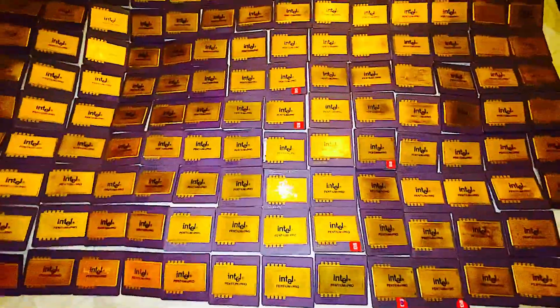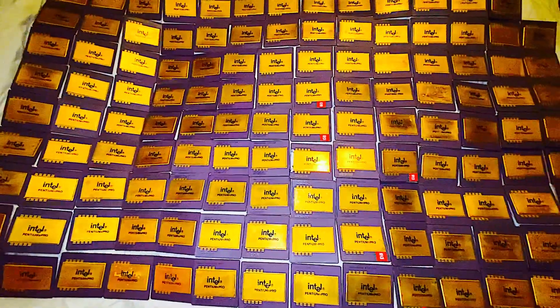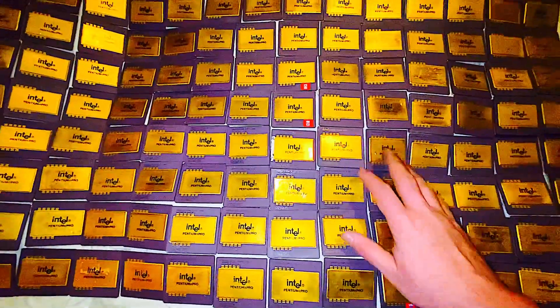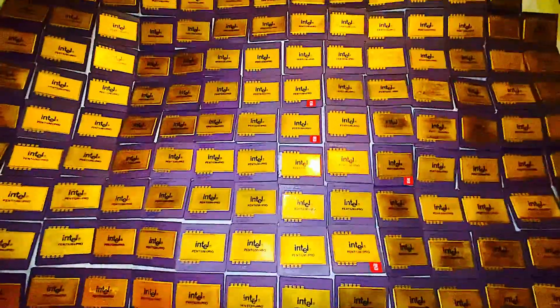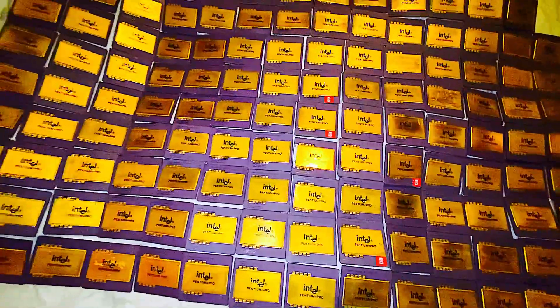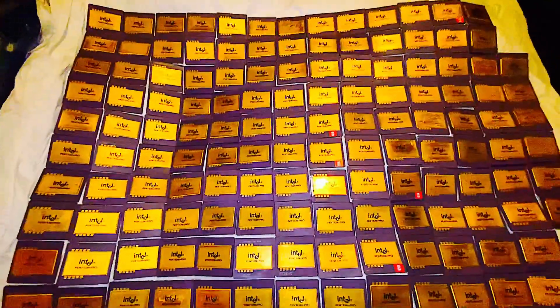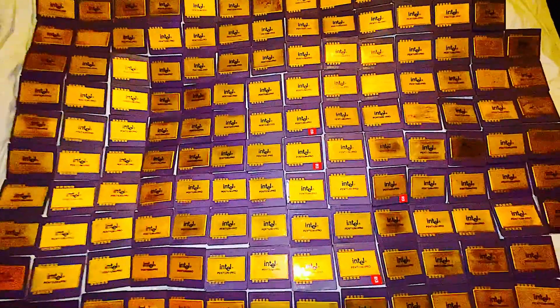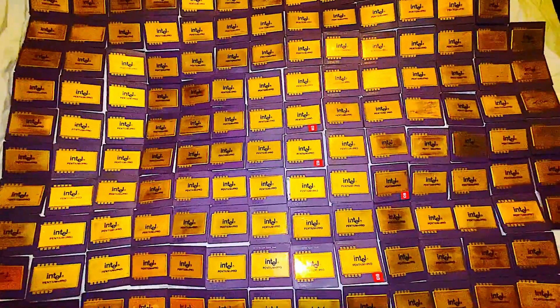I should have done this video a lot sooner. I had already processed like 10 of these, and I've processed a whole bunch of Intel Pentium processors and a whole bunch of AMDs. So these guys have been building up for quite some time now. But look at that sea of ceramic gold — tell me what you guys think.